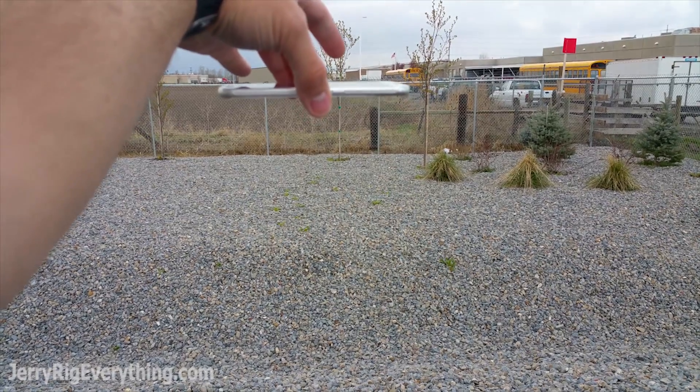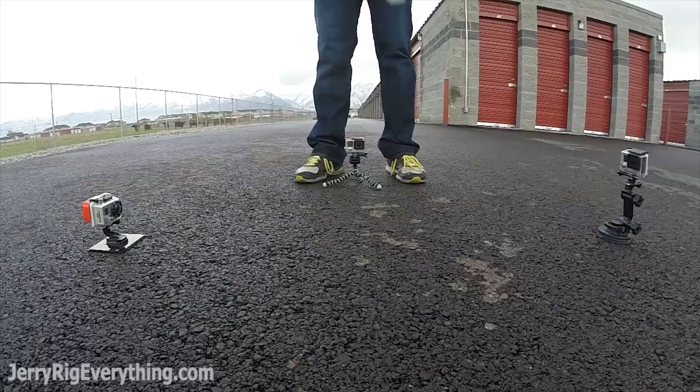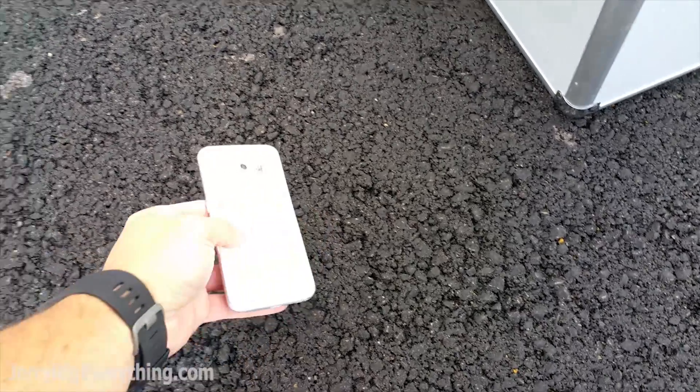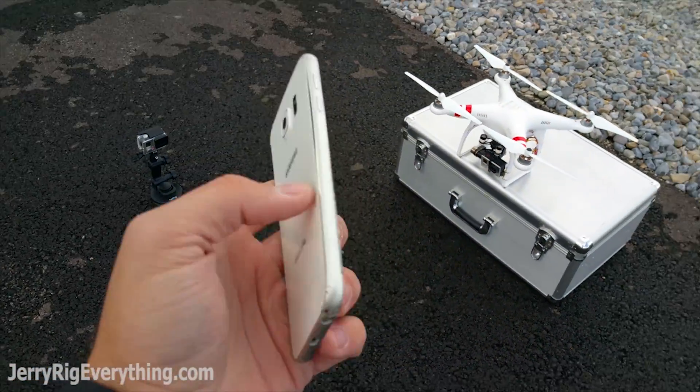Head height, back drop. And the back is still good.